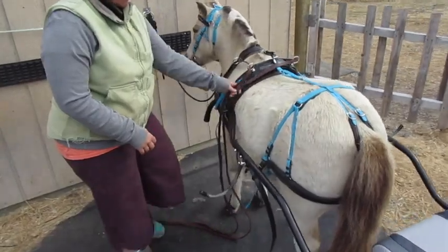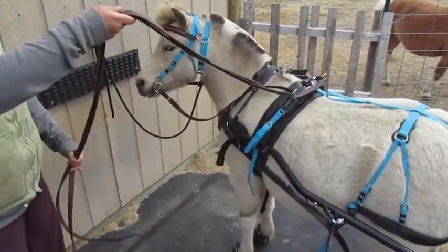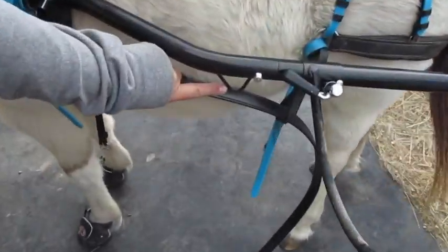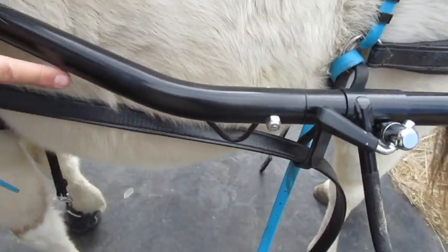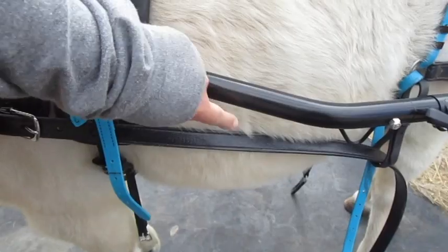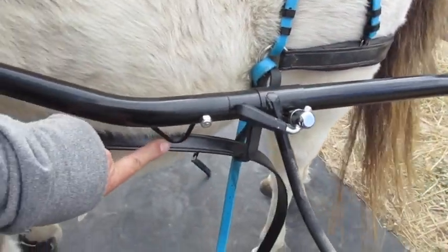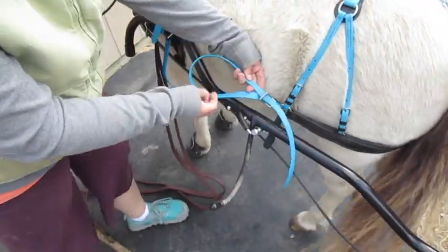Here I'm going to show you how to do the hold back straps on your shafts. This is my hyperbike, but most shafts are similar in that they have footman's loops, which can be located here. They can be further forward and located here, but they should never be behind the flank swirl. So mine is located here, and now I'm going to do the wrapping so you can see how that's done.